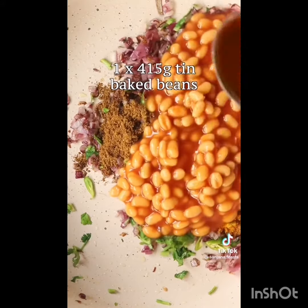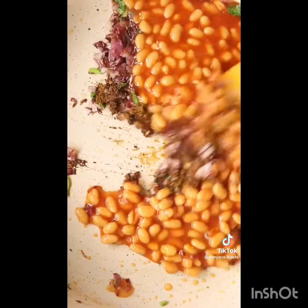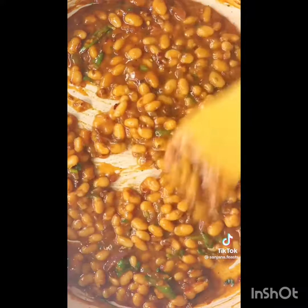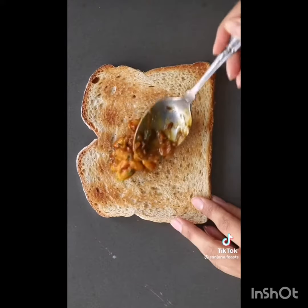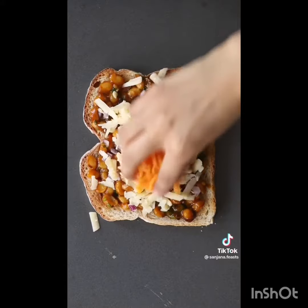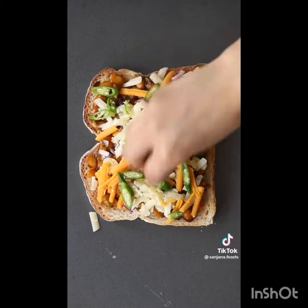I remember when I was a kid, my mom would make these masala beans with little cubes of potatoes, and we'd scoop it up with hot buttered roti. While beans and chapati might be the epitome of basic, there's something about it that makes me feel so comforted. It's like central heating for the soul.